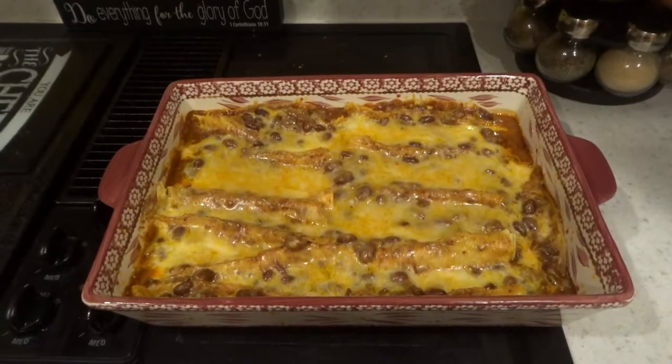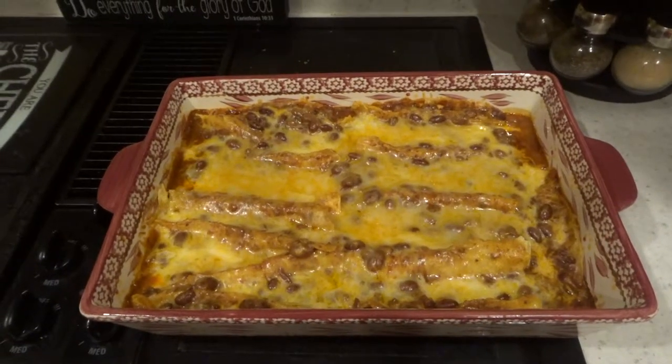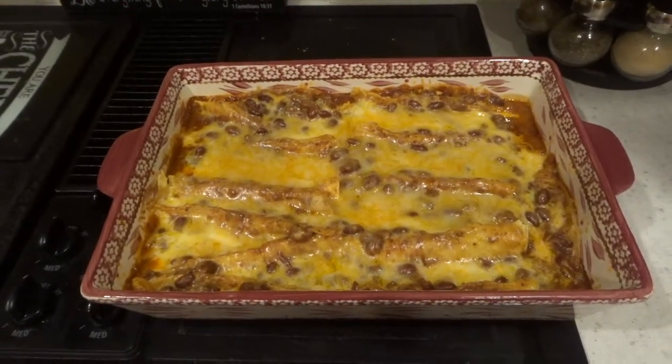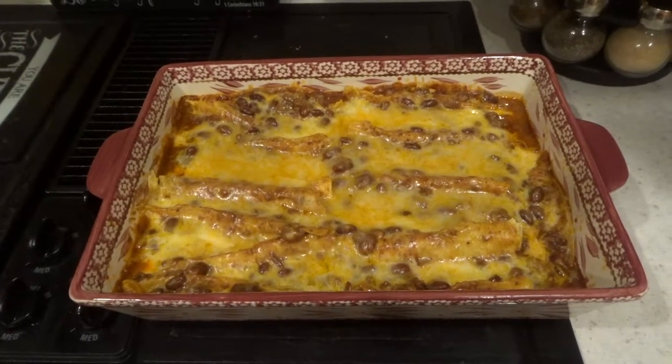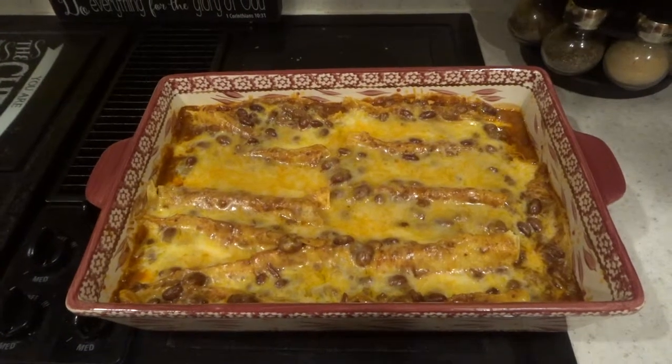I don't have exactly a recipe for anything, so there you go. This is our finished product. It looks so good. We took the foil off. We ended up baking it for about 30 minutes and took the foil off in the last five minutes. And that's how it looks — so yummy.